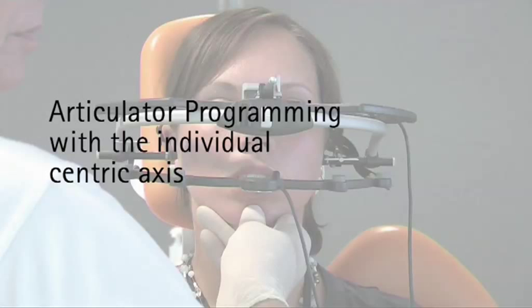Articulator programming with the individual centric axis. If the operator requires model installation and articulator programming with the individual centric axis, this is also possible.